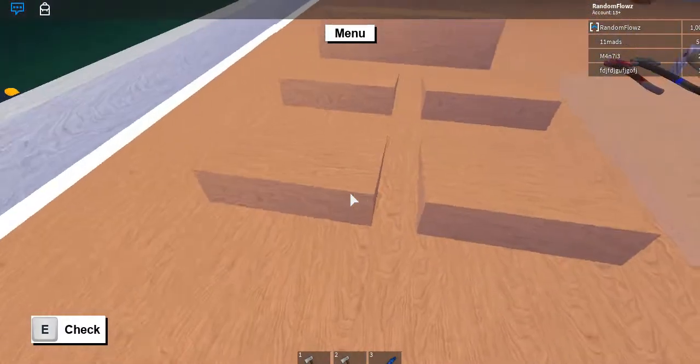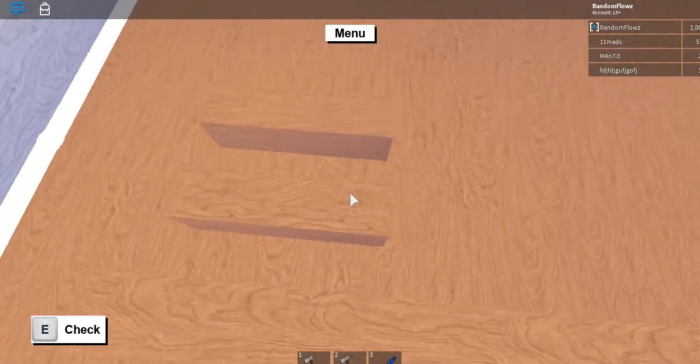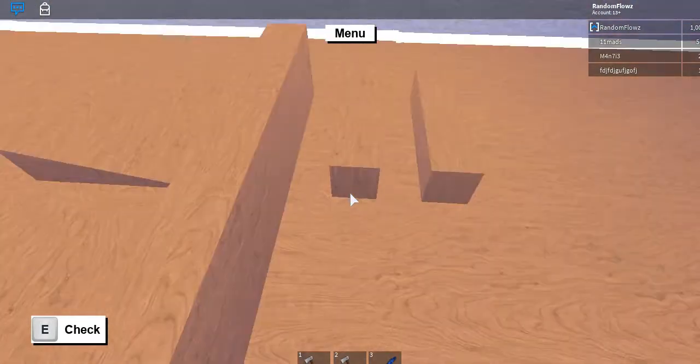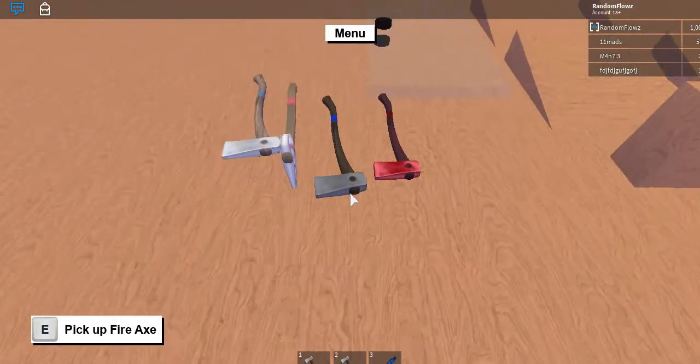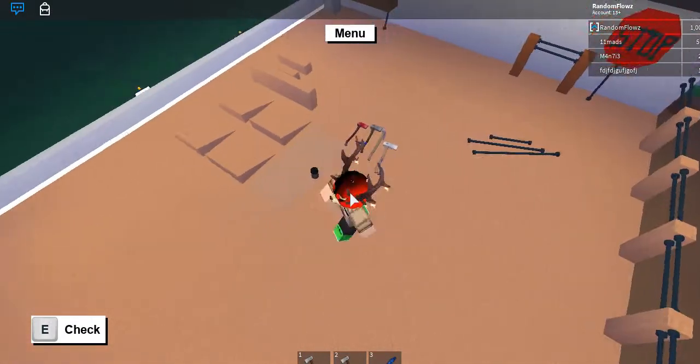What you're going to need is four of these 1x4 wedges, one skinny smooth wall, two posts, and then four axes of your choice, and then one glass door.